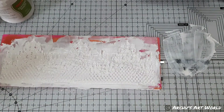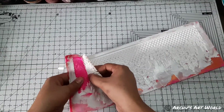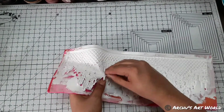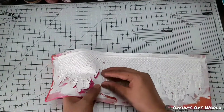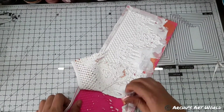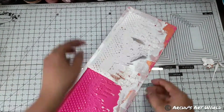I let it dry for 12 to 14 hours, and after that I carefully peeled it out from the sides. I forgot to clean the excess paste from the mold, so it got filled into the lace casting as well. But then I removed the excess part using scissors — after all, we all learn from our mistakes! So if you are trying this, make sure to clean the mold after spreading the paste so that you will get a nice clean lace casting.